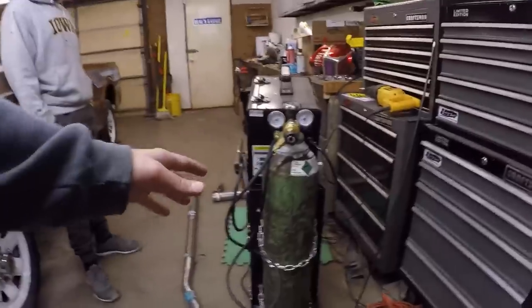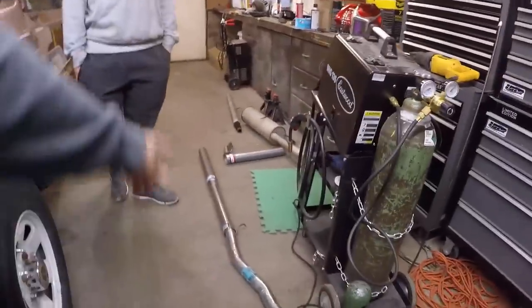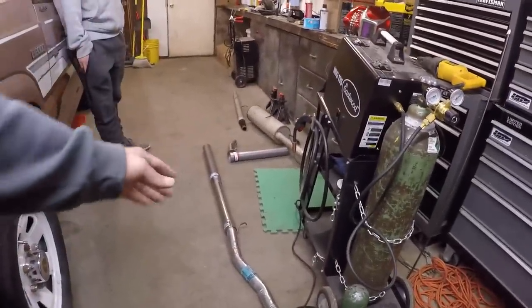We are back now, we got our fresh tank of gas. As you guys can see everything is set up and operational, we have this all set up here so we can go ahead and finally start welding this and get this thing completed.